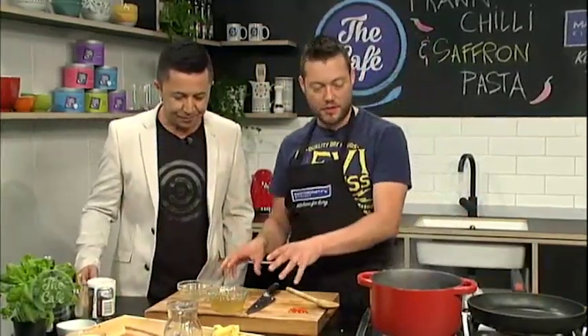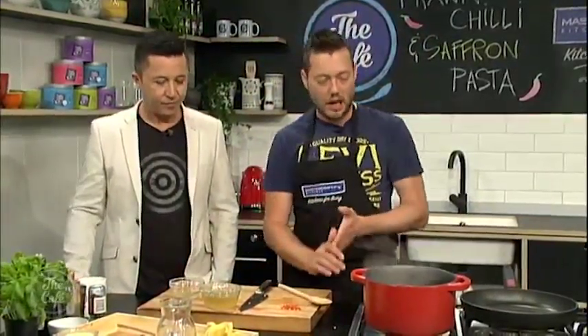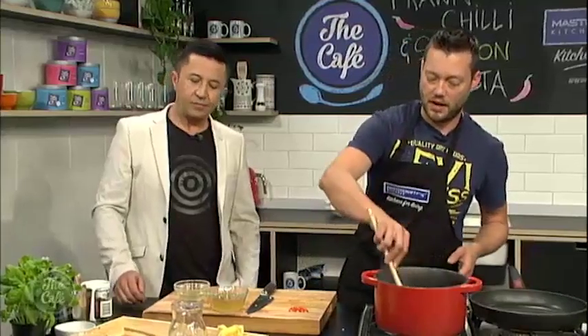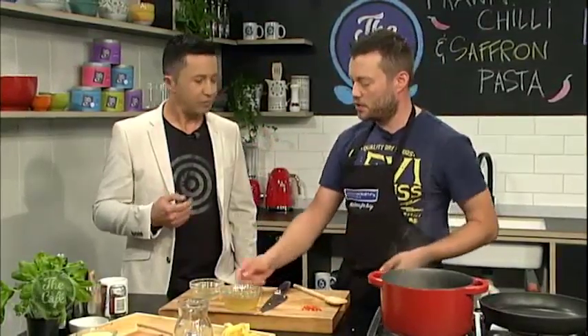We've got some stocks here — two different stocks, a fish stock and a chicken stock. If you're vegetarian or pescatarian, just use all fish stock. But I like to use a little bit of fish stock and more chicken stock to get a meatier flavour. Ideally, make a big batch of chicken stock with chicken carcasses at home, put it in the freezer in small bags and just bring it out as needed. If you haven't got time, obviously just get some from the supermarket.